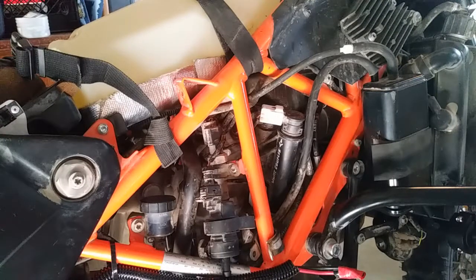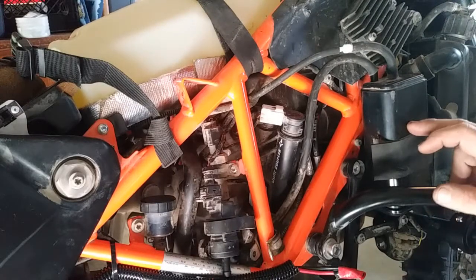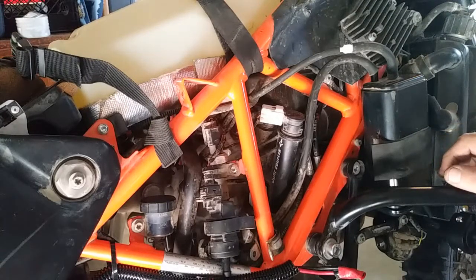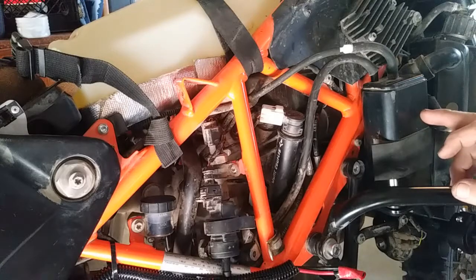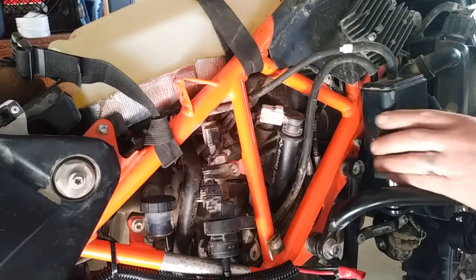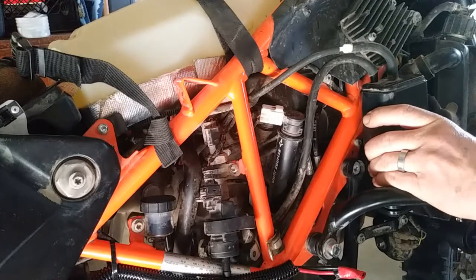I wanted to do today a short little quick informative video on how to remove the charcoal canister off the KTM 690 Enduro R. Mine's a 2017 model. If you watch my video on the easiest way to remove the bracket for the canister, watch that or I'll leave a link in the description.